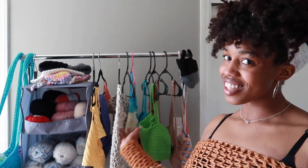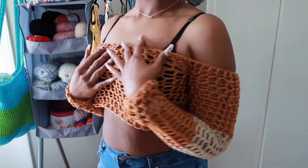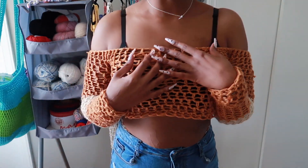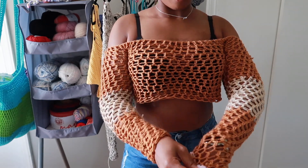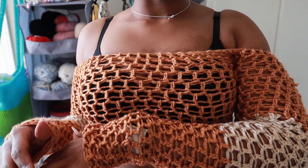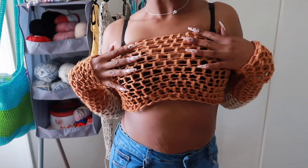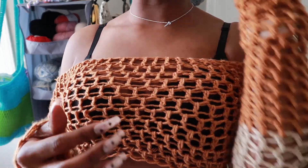We're going to start with this shirt. This shirt took me about half a day working on and off. I made the sleeves a little long to go over my hands like this. I used the Lion Brand Skin Tones yarn — this is the color Honey and then this is the color Almond.